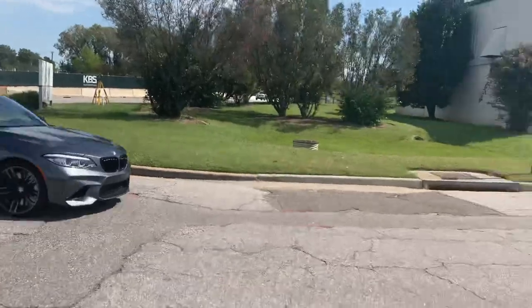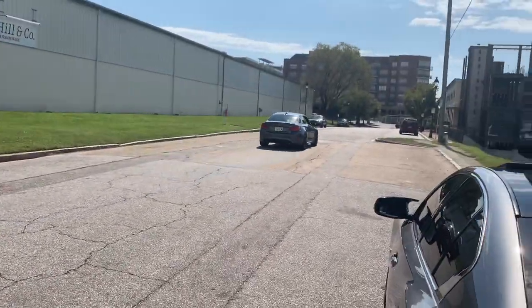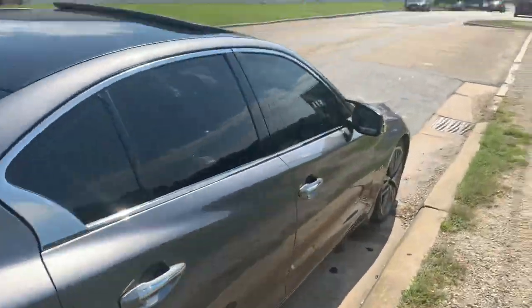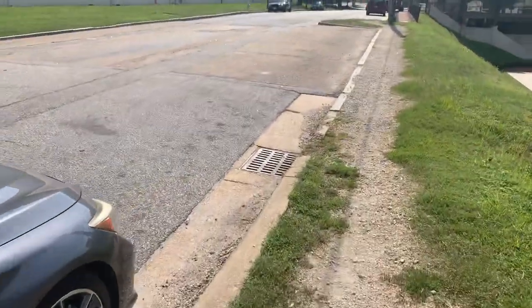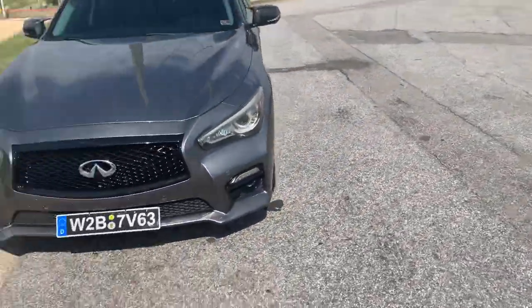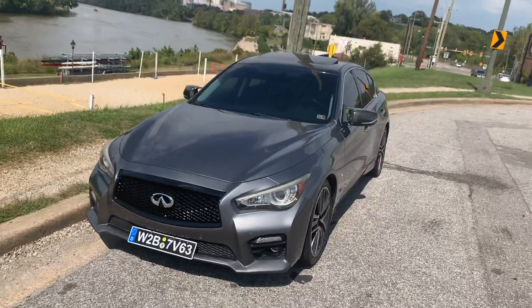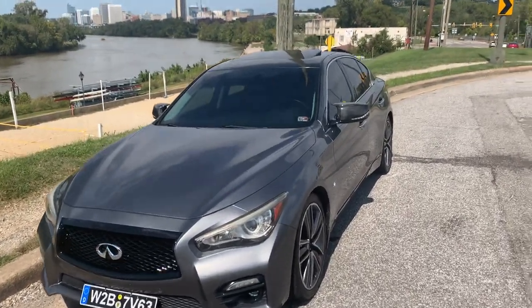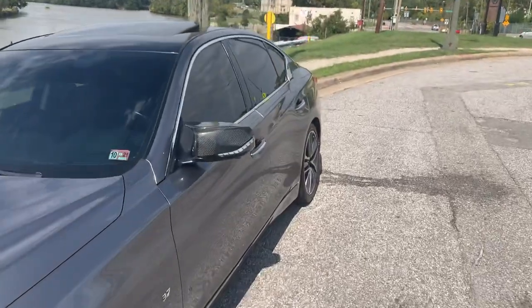Oh, we got ourselves an M2 over here — look at that. That thing's nice, I like that. It's popping too — that's what I like about BMWs, they pop a lot, even stock. Lot of dope cars in Richmond. You live in Virginia looking for cool cars, you're gonna find them in Northern Virginia, Richmond, and maybe the 757 area.